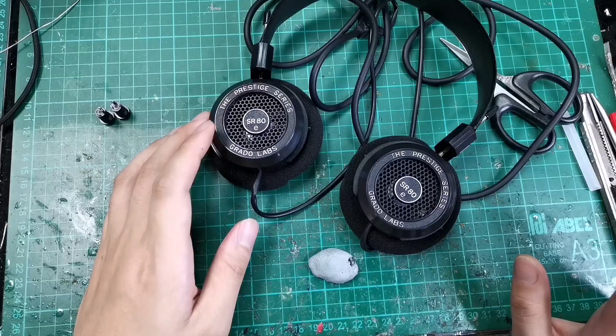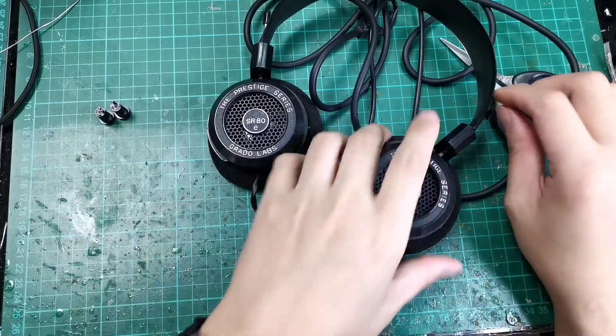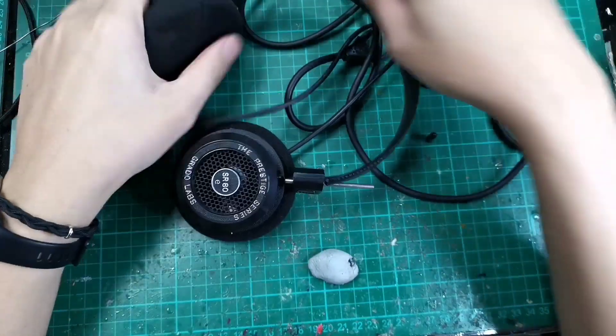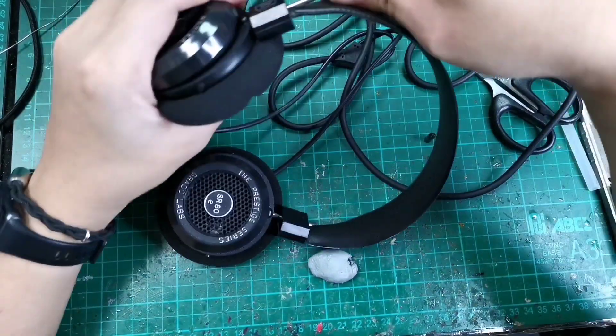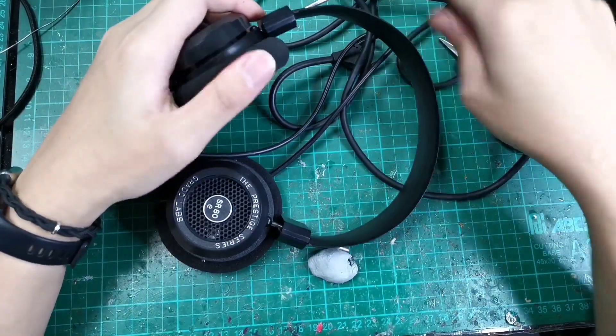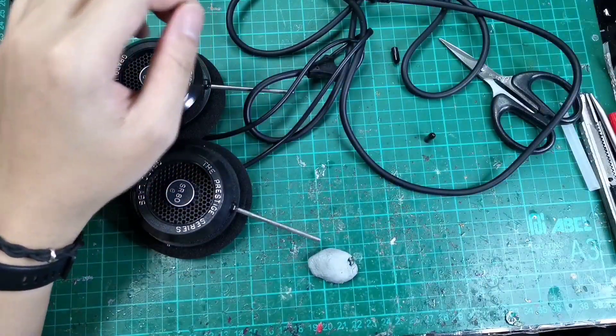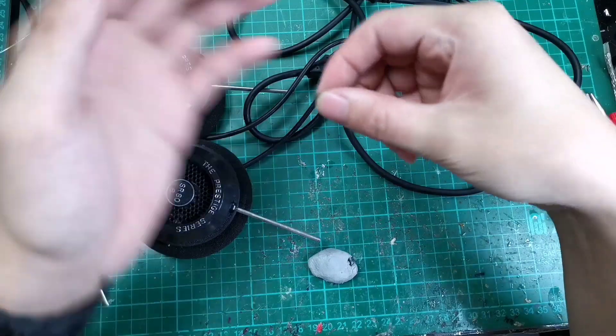So we will start with the headphone playing. Remove the rubber ends from the gimbal - we just pull it out, and we will leave the headband aside. Don't lose this.